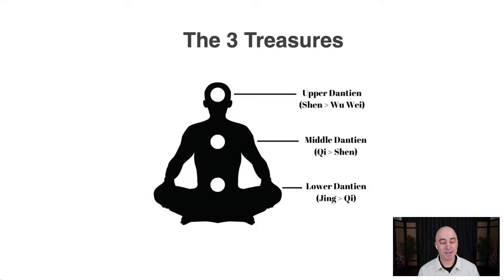Jing refers to our creative essence and sexual energy, located at the lower dantian — in the lower abdomen. This energy is turned into Qi, which is vitality, at the lower dantian. Then Qi refers to our vitality or life force energy, which is turned into Shen, or spirit, at the middle dantian — pretty much at the heart center. Shen refers to spirit or heart-mind, and this energy is turned into Wu Wei, meaning emptiness or perfect balance and harmony.